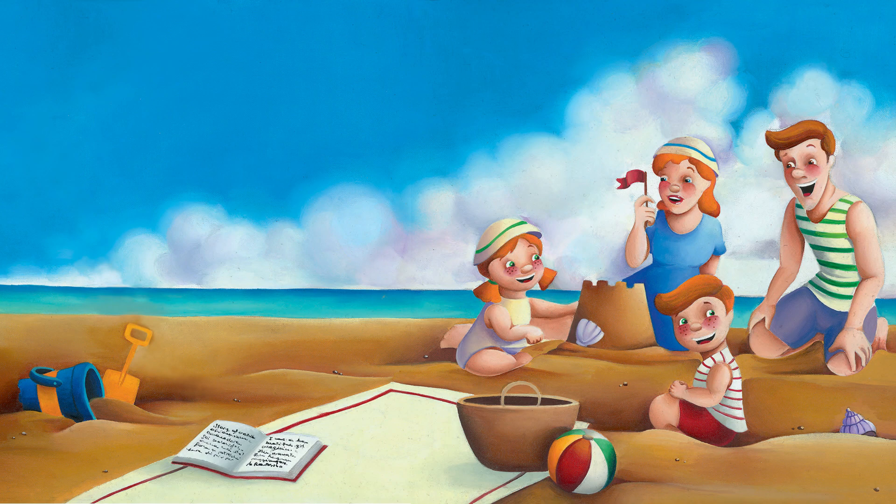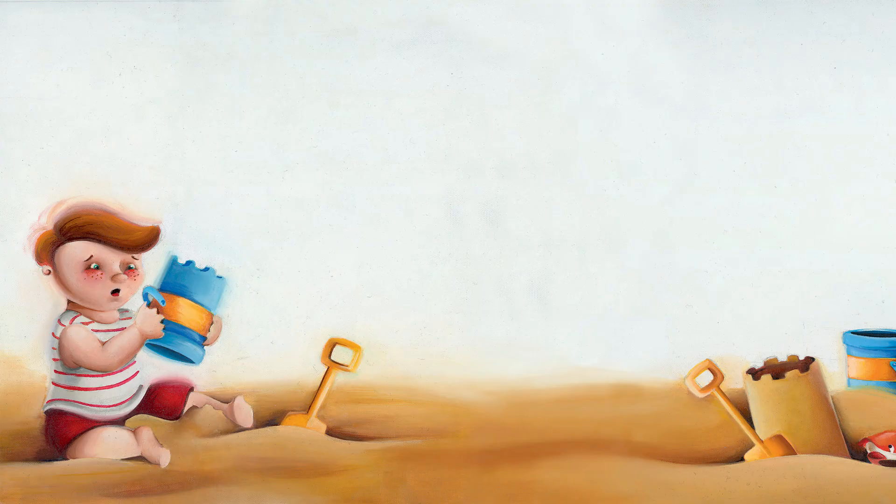Susie found some seashells and Daddy used them to make windows and doors for the tiny castle. Tim tried to make a sand castle. He filled his bucket with sand and quickly turned it upside down, but all he made was a mess. He watched Daddy make another sand castle with Susie's bucket, and Tim filled his bucket with sand again, pressed it down hard with his hands and his spade, and Daddy turned it upside down for him — and this time the castle looked almost perfect.